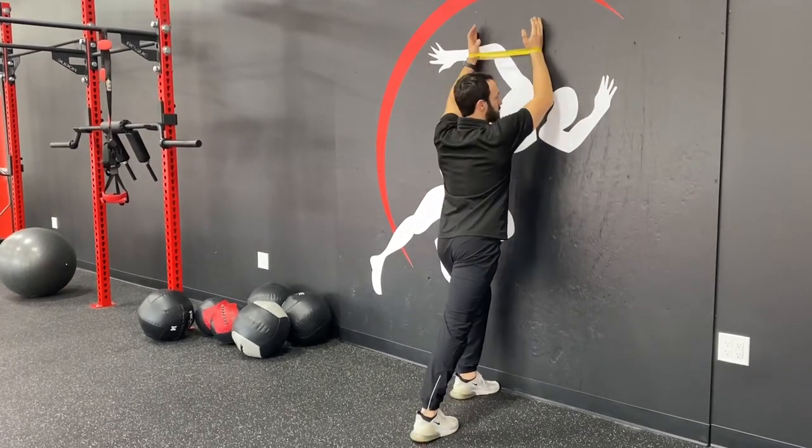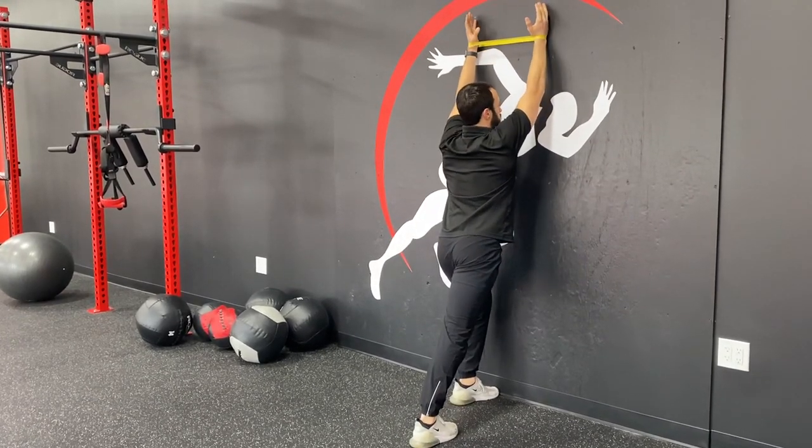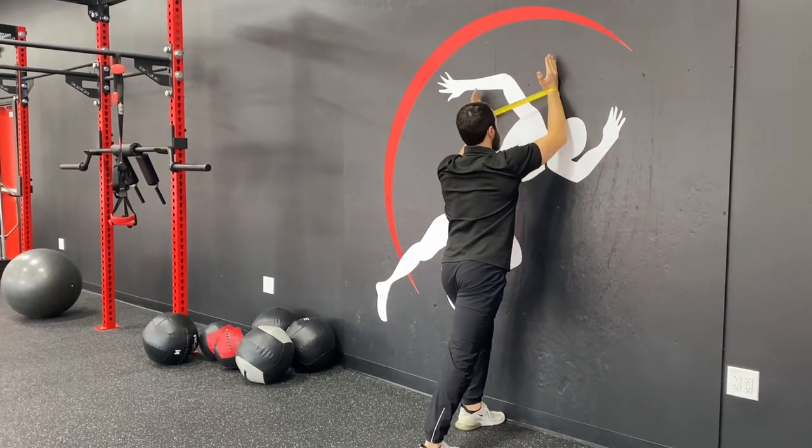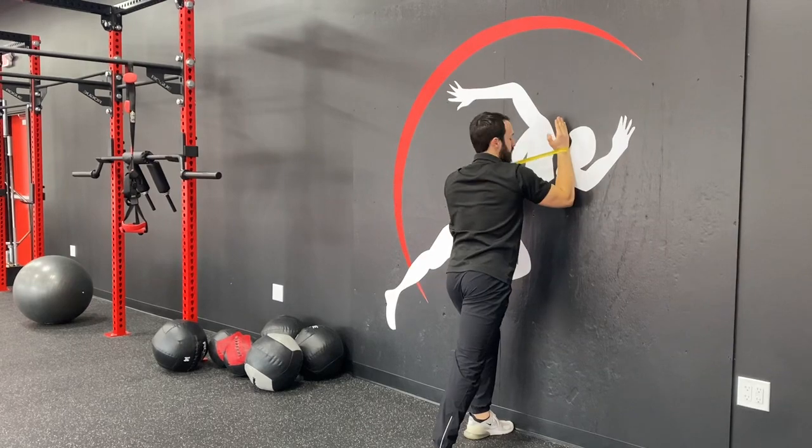So again, your elbows can come up as you're going up, but also as you go up to the top, you want to avoid arching through your back. You want to try to keep your core engaged, maintain that shoulder distance, and try to keep your elbows as straight as you can at the top as you come back on down.